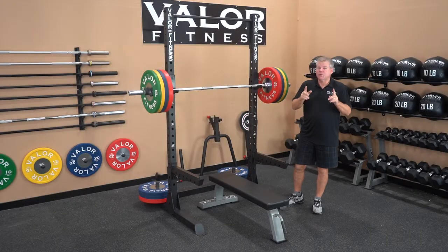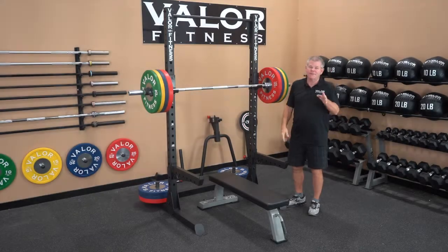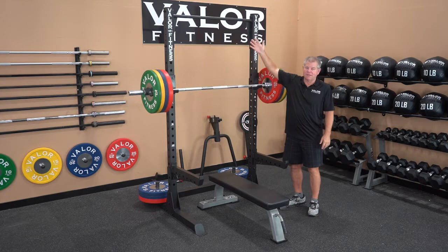Let's go over some features and benefits. The rack offers two main features: the primary being the chin-up station, and the secondary being the weight section. Let's talk about the primary first — the chin-up station.